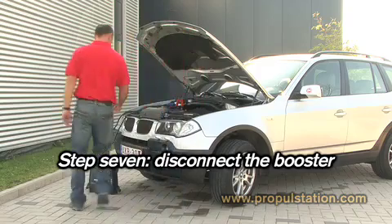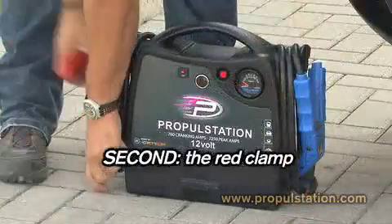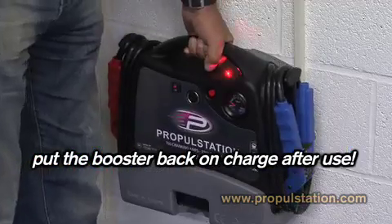Step 7. Disconnect the booster. First, disconnect the blue clamp. Secondly, disconnect the red clamp and put the cables back on their support. Make sure you put the booster back on charge after use.